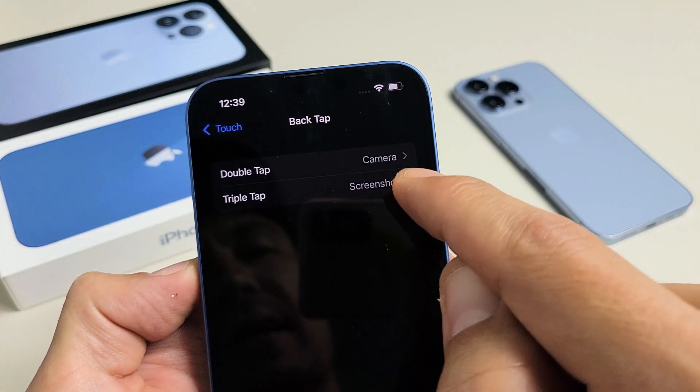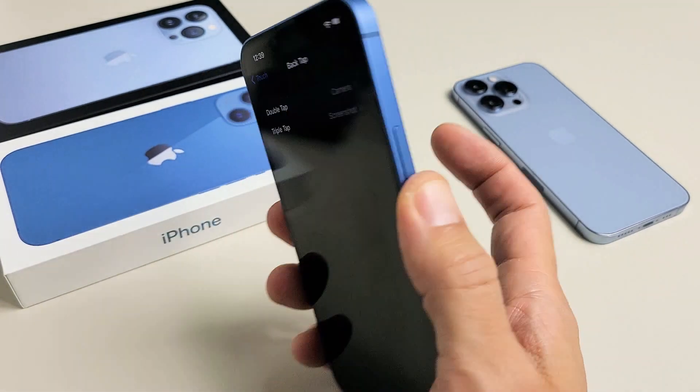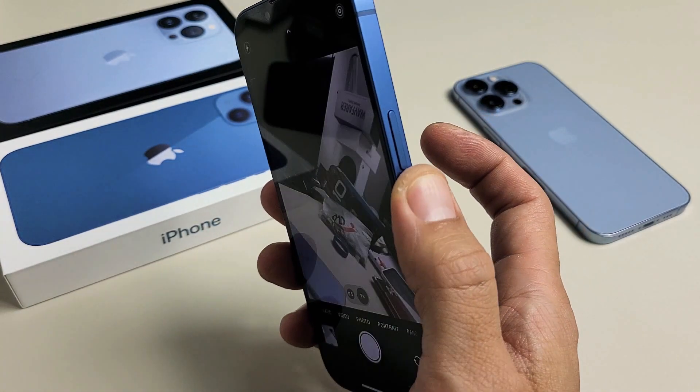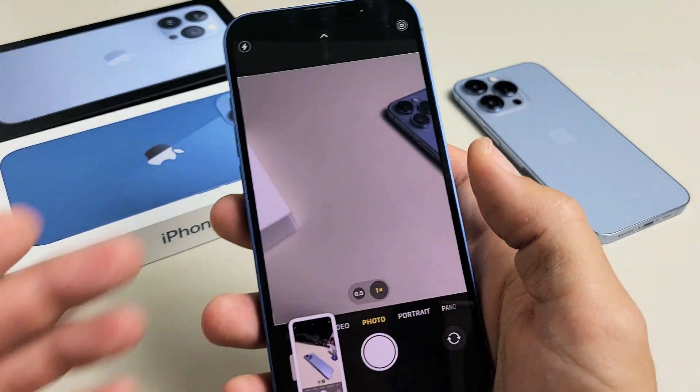For triple-tap, I have screenshot. So for example, double-tap is camera — if I double-tap the back, the camera should pop on. One, two. There's the camera. And if I triple-tap, it should take a screenshot. One, two, three. You can see that right there.